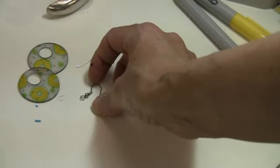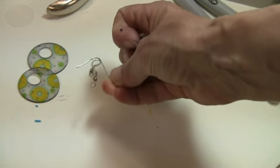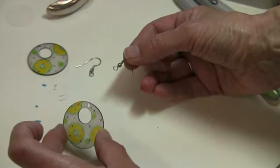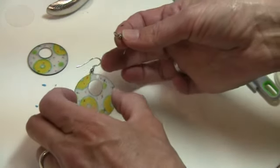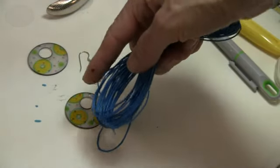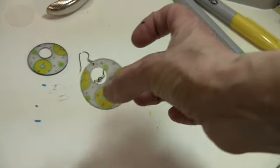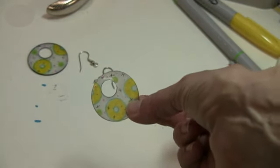You can buy a bag of jump rings for extremely cheap — I think it's like a dollar for a hundred or something at Michael's. Or you can make this into a key chain or just about anything you want. You could even use some thick embroidery thread and make it into a necklace. What you do with these is up to you — it's just one basic flat piece of plastic that you've decorated.